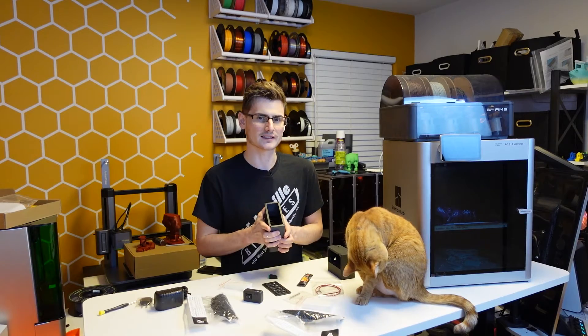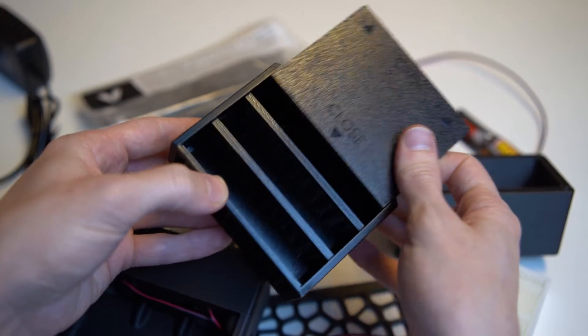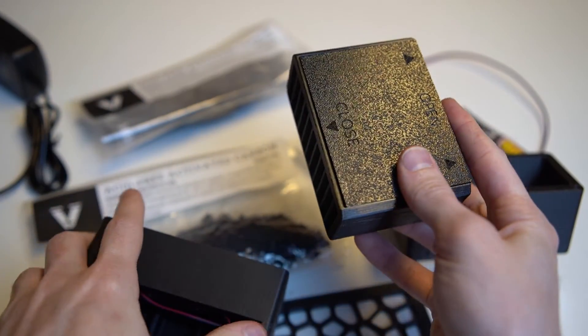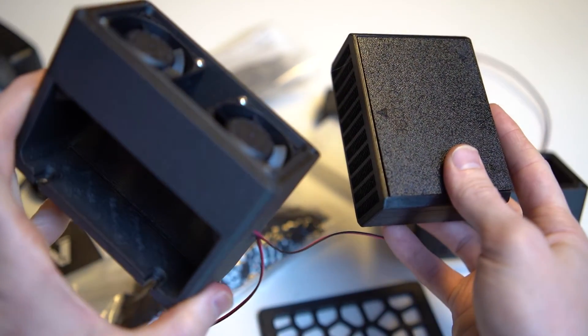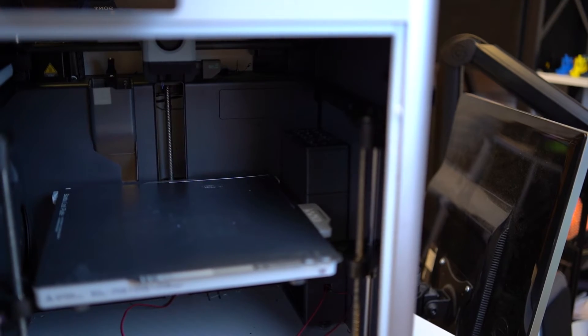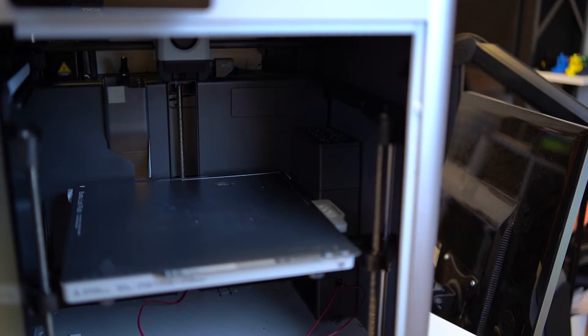Even as a maker myself, sometimes I don't have the time or ability to source all the components. What I'm getting at is really an honest big thank you to those makers who are actually making stuff like this and selling it, so people can simply buy what they need, get it shipped to them, and just put it together and stick it in their machine.